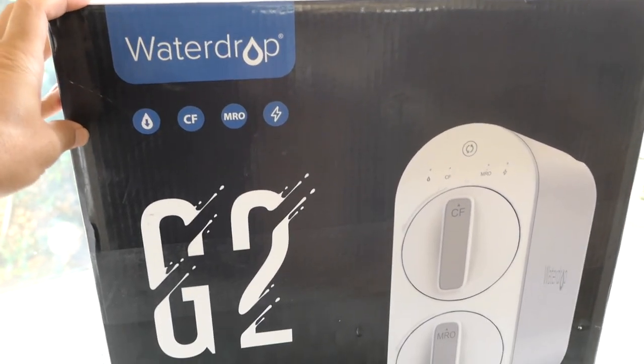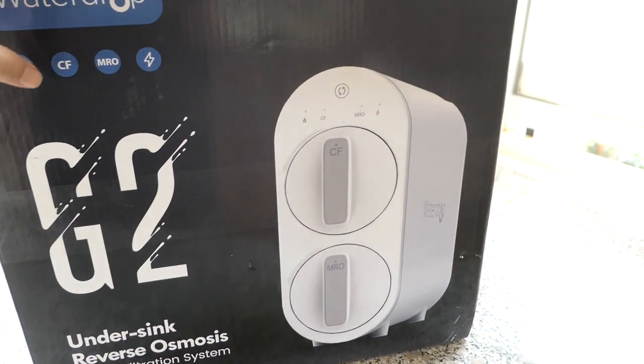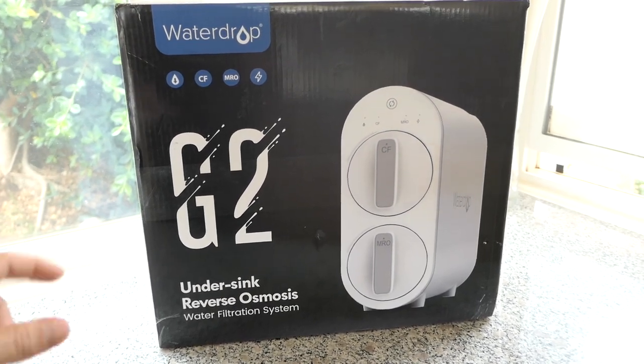Waterdrop has a few models. This is the G2. They also have a G3 which is a little bit larger and it actually has a few more features. But the G2 here is a really good value for what you get.